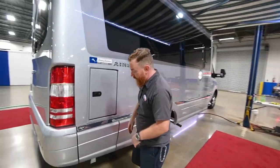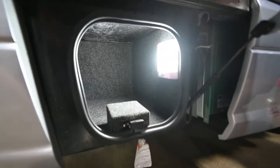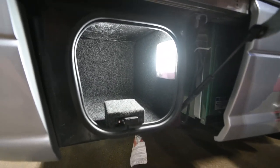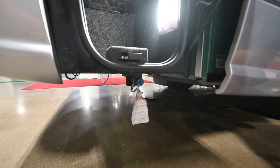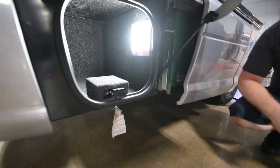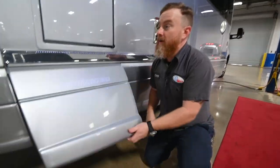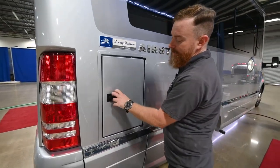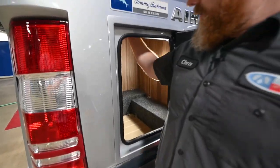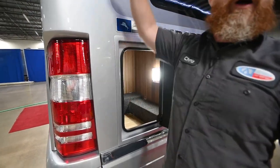Over here we've got another storage compartment below — not very big on this one. But a little further below the compartment is another propane port. This is a pre-regulated port that runs off of the onboard tank. It is a low-pressure service that will allow you to run a little camping stove or possibly a little space heater.